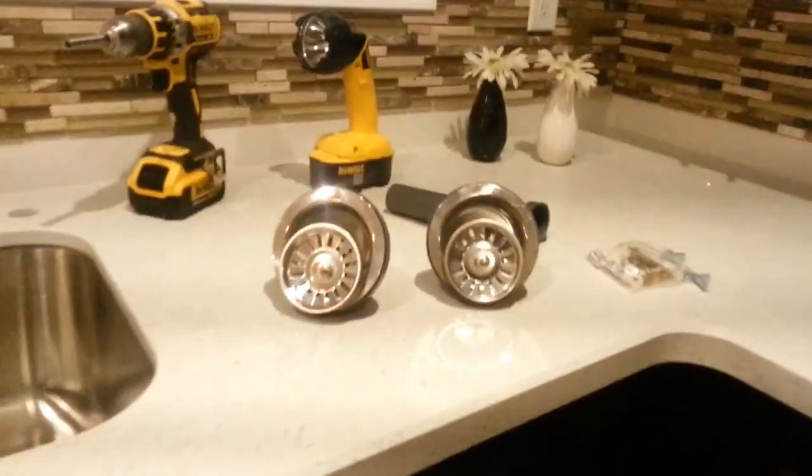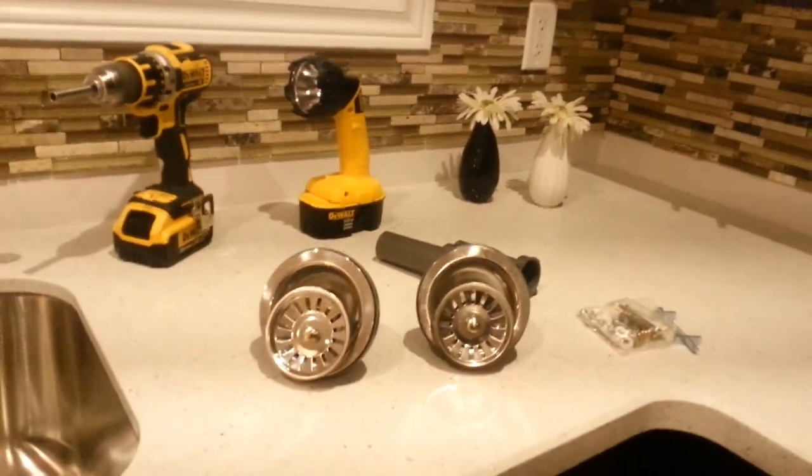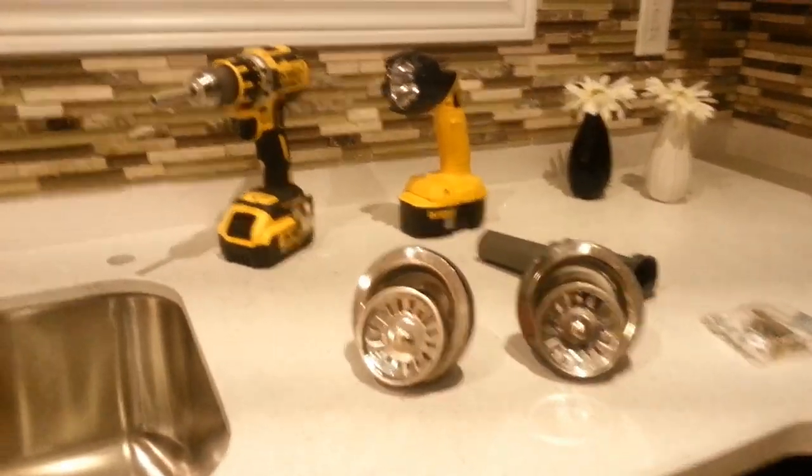You need what they call PEX pipe. This is the top part of the sink, and here's the underneath of the kitchen sink. There's a plastic PVC pipe, and you can take it out. This is how you adjust the height or depth of the sink, because each faucet is different — you can move it up and down.